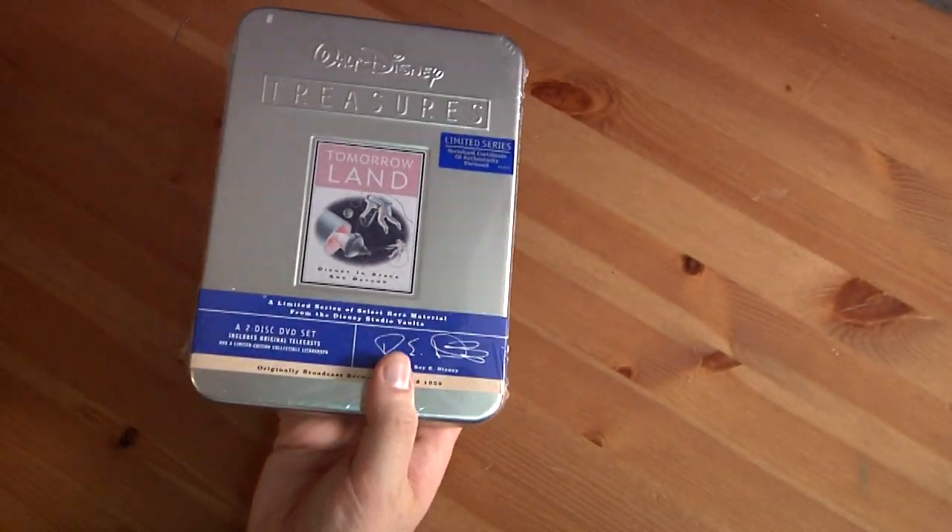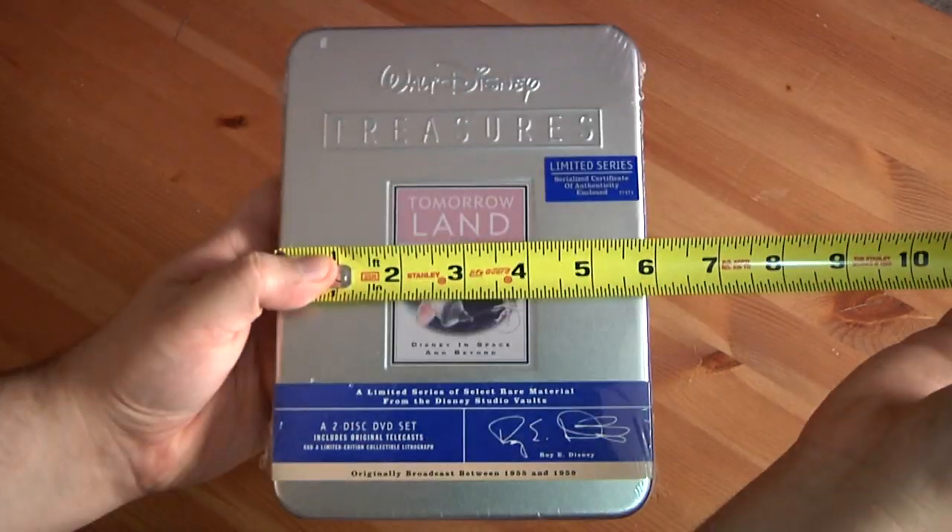Let me give you some specs on this thing. It measures 8 inches by 5 and three-quarters by 1.